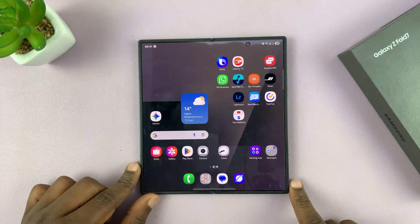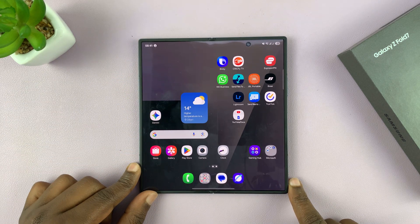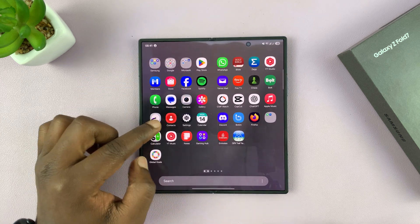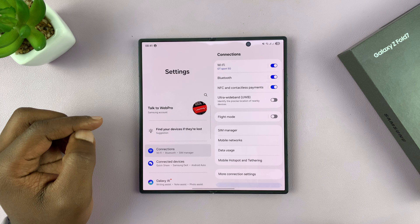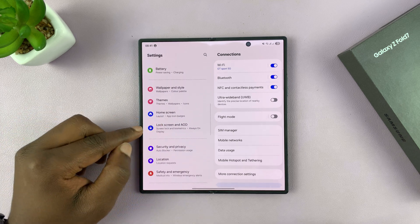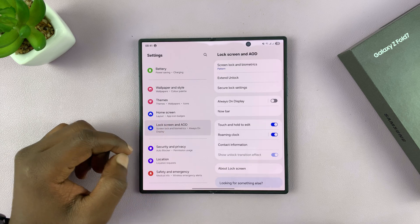Today I'll be showing you how to set up the fingerprint on your Galaxy Z Fold 7. Swipe up and go to Settings. Under Settings, scroll down to Lock Screen and Always On Display and tap on that.